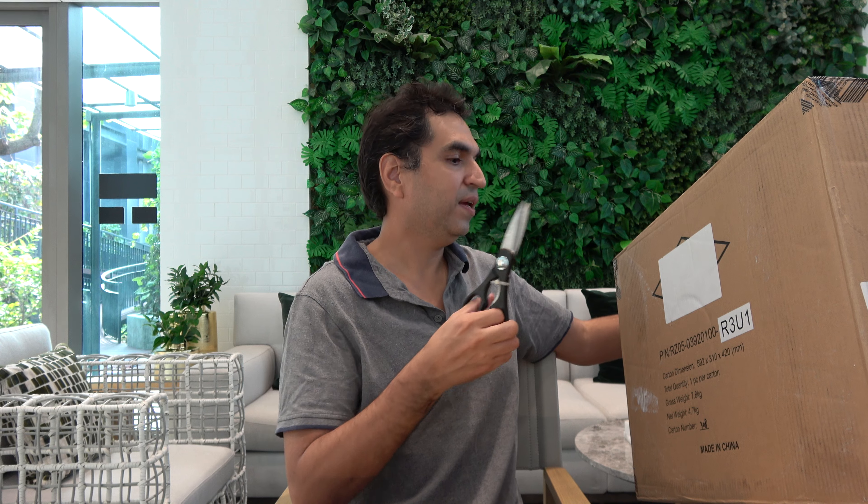I'm going to be doing the unboxing now. I got it on Shopee — usually when I shop I like to get from Shopee or Lazada because it saves the hassle. I've got to be very gentle with this because it's a huge box. It's supposedly four kilograms, as you can see.